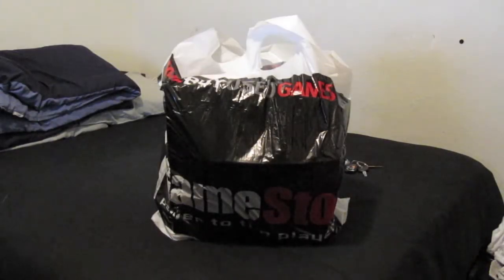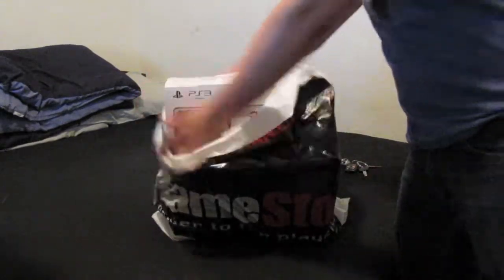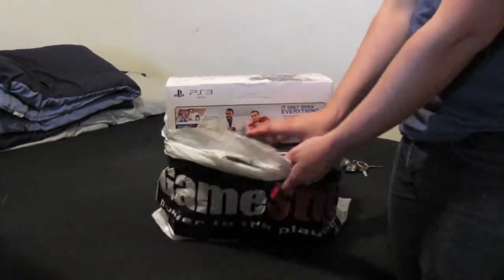I just went to GameStop and got myself the PlayStation 3 with the Killzone 3 bundle pack. This is going to be a quick unboxing video — I actually already opened it to see if everything came with it.